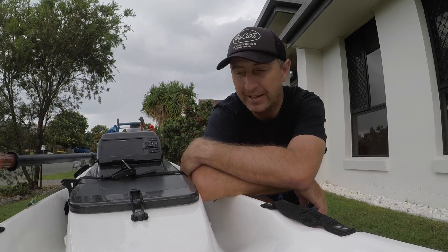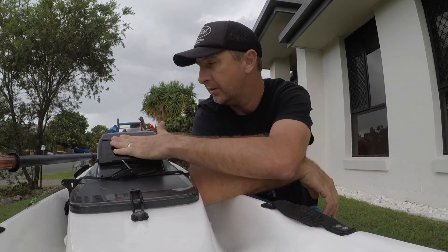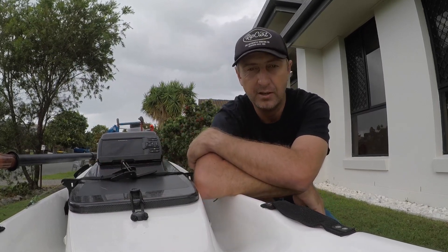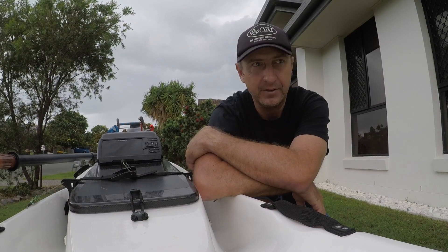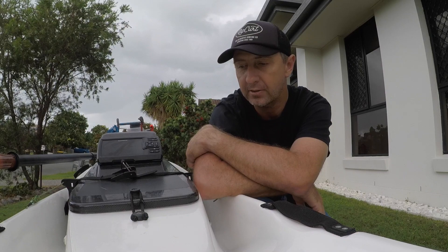G'day, this is Ben Bischoff here, Australian Kayak Bischoff. I've been paddling the VTX 560 for probably two and a half years roughly, and I figured it's about time I did a review. Doesn't seem like there's a lot of information out there for the Vortex.